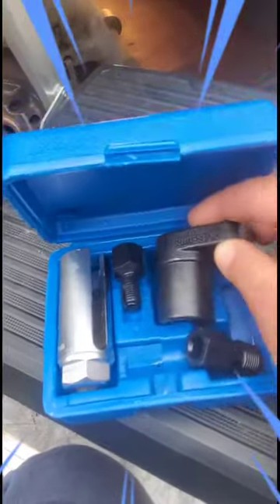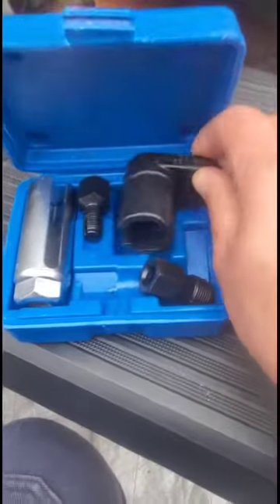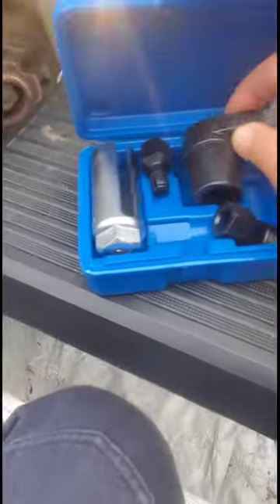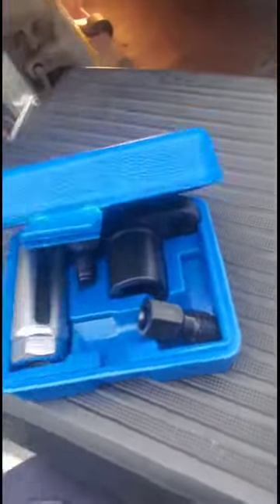The easiest way to reach that oxygen sensor is removing the air filter from the top — the intake air. Take the tubes out, the air tubes disconnect from the secondary blower, pull that out. Then you can go from the top and you'll be able to see it from here.